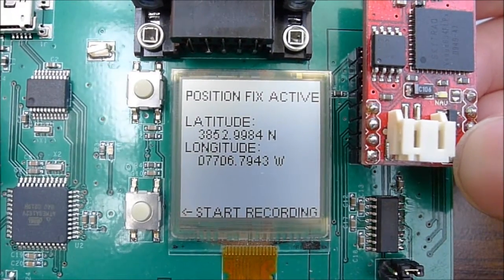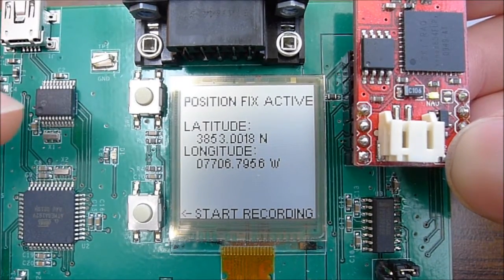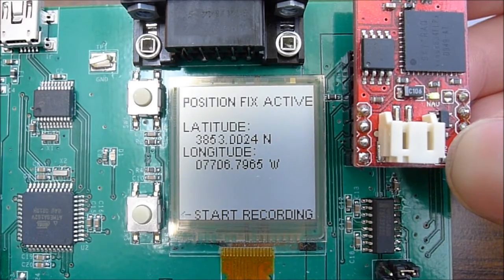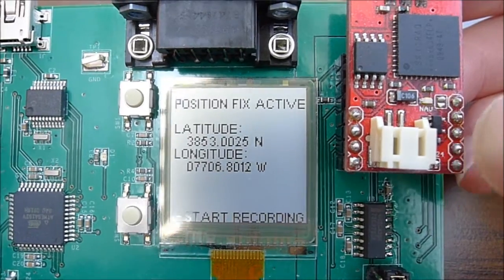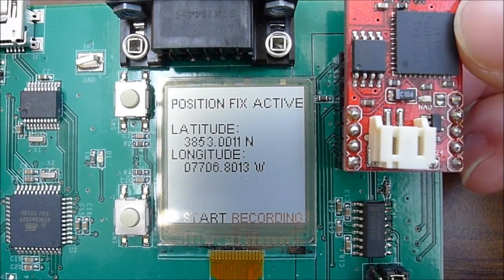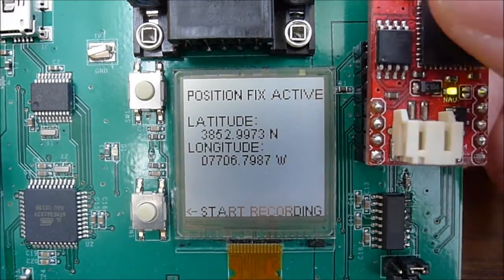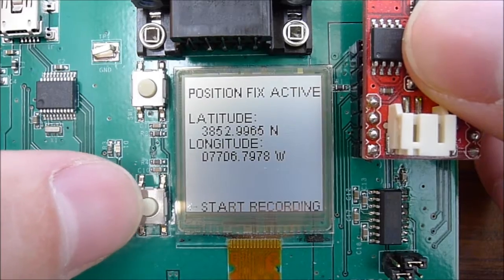The position fix is active and latitude and longitude are being displayed in decimal degree format, updated once per second in real time. The microcontroller receives NMEA strings from the GPS module, parses that information, and then updates the display. There is an option to start recording by pushing a button.